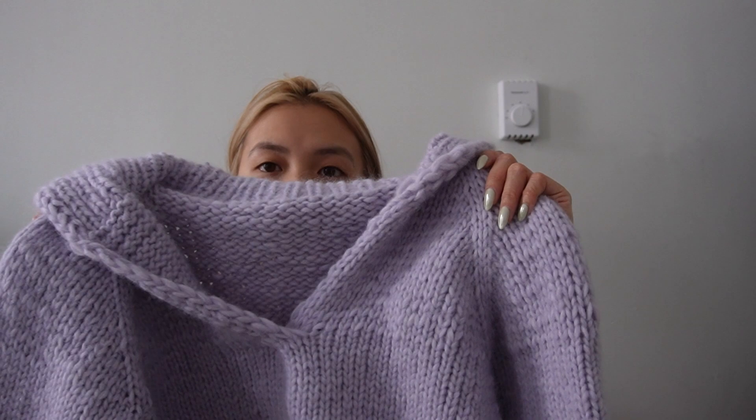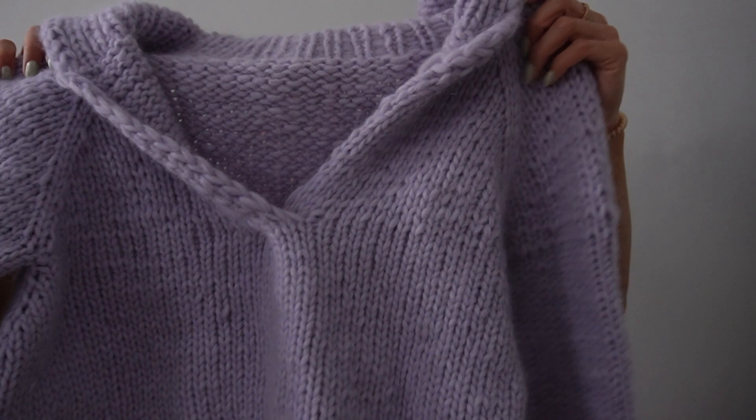This is a sweater that as soon as I finished it, my sister and my cousin both texted me that they wanted one and I haven't gotten around to knitting them one. My sister's birthday is coming up so maybe I should — I just haven't decided what color to make it in yet. I really love this sweater and I'm going to be keeping it.